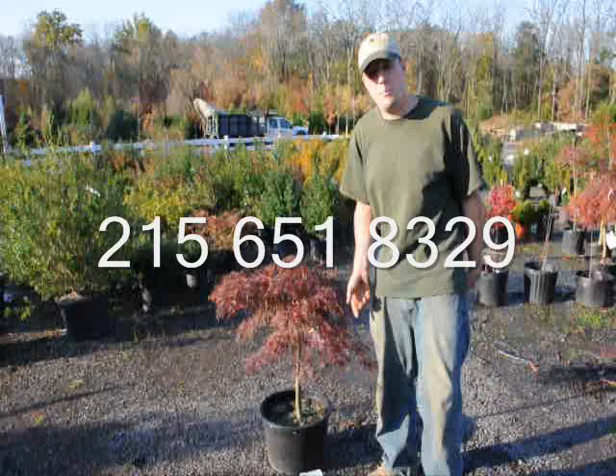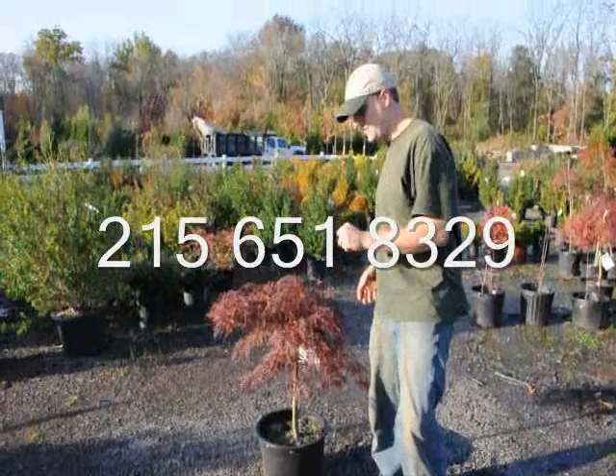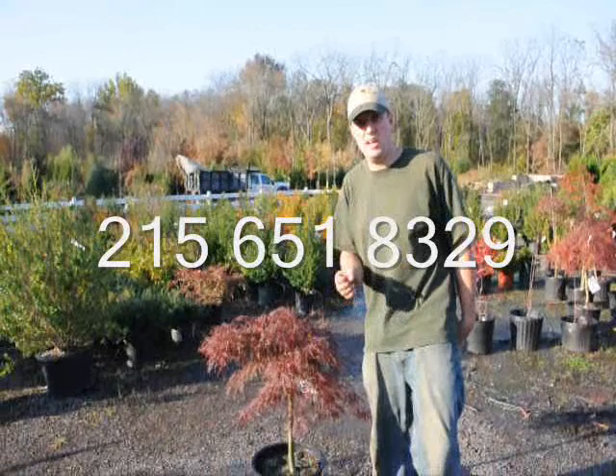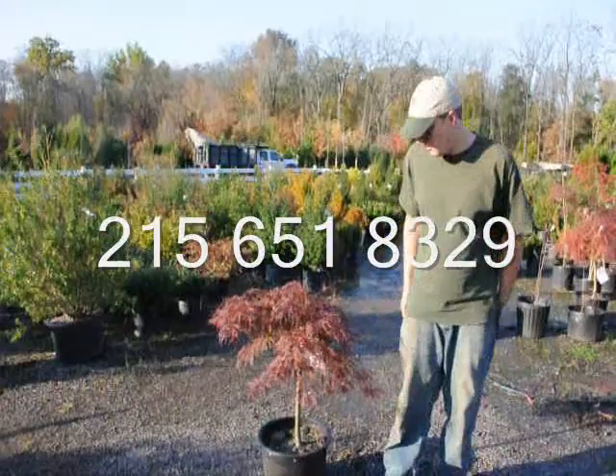That determined amount of leaves and stems is determined by last year's growing season. If last year was a good growing season, the plant makes many new leaves and stem parts for the next year. Those new leaves and stems are stored in the bud. So when the bud forms, it's very important that it has enough water and enough fertilizer so that the plant makes lots of new parts for the next year.